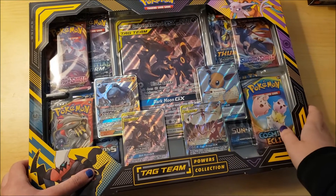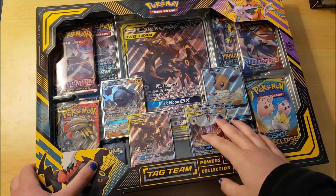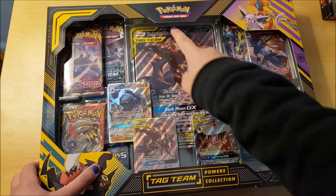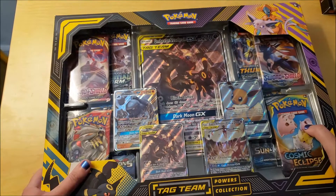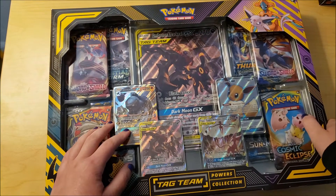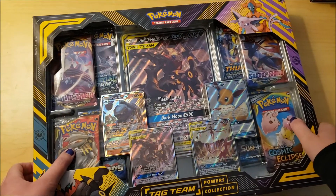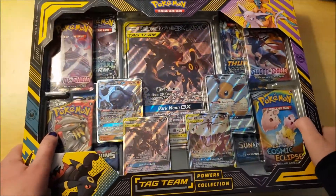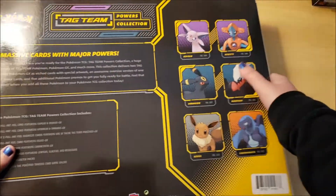Hi guys, welcome back to another video. Today I'll be unboxing this really cool tag team powers collection Umbreon and Dark Rye GX set. I got it on sale at Walmart - I'll put the link in the description, it was ten dollars off so it was forty dollars. It looks really awesome. Here's the back of it, I just want to admire how cool it looks.